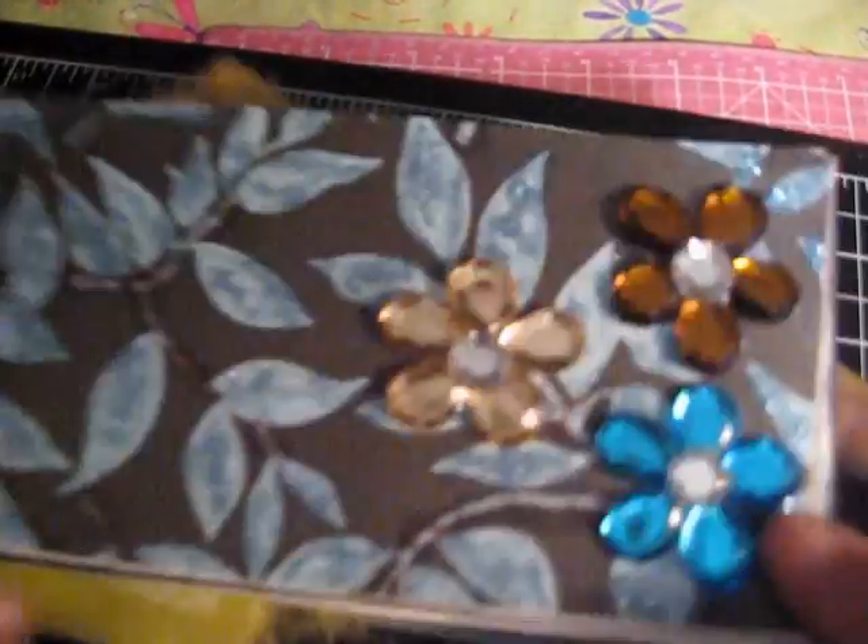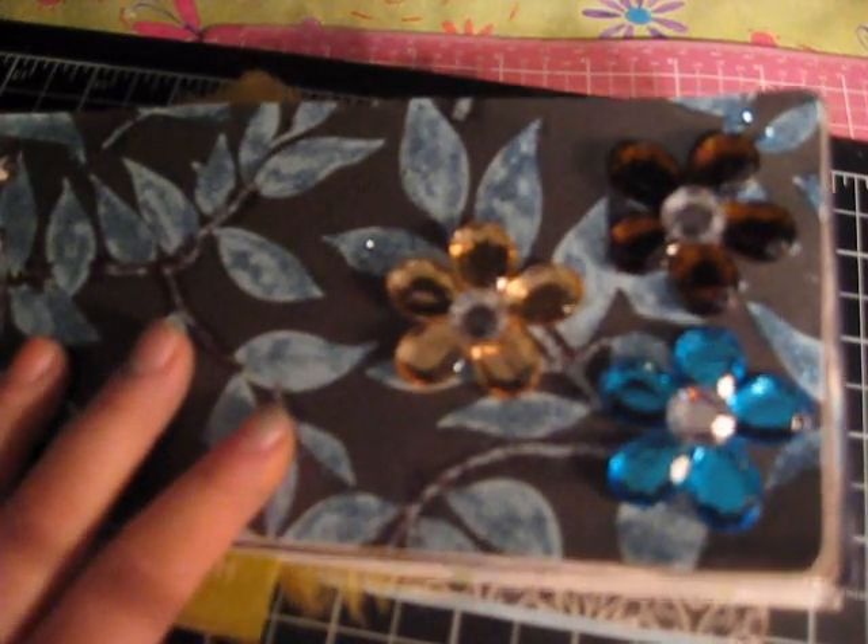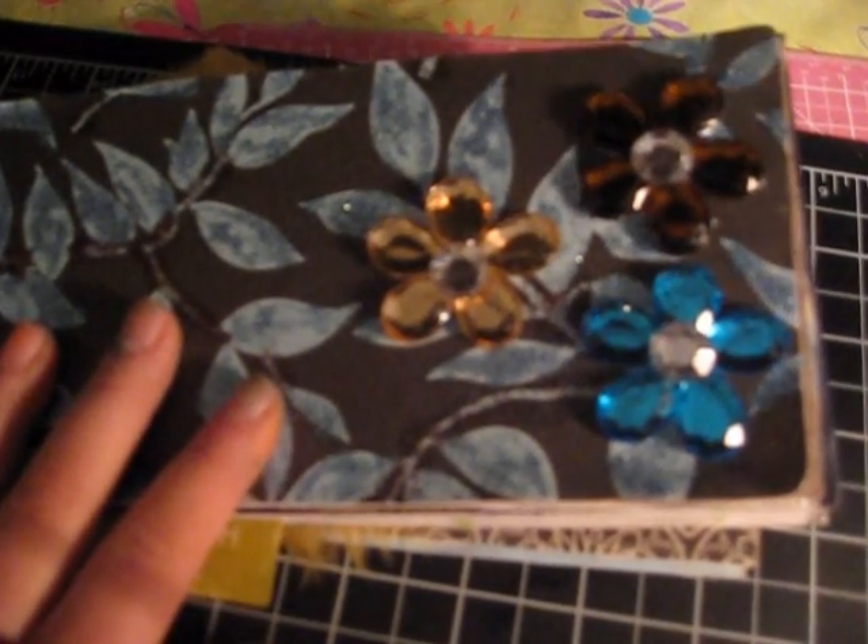And yeah, that's about my mini album for my best friend. Visit her channel, which is Bobby's Crafts. Thank you. Bye-bye.